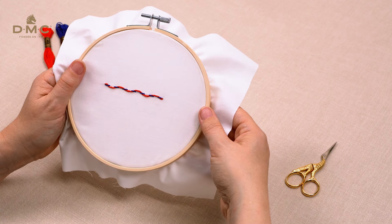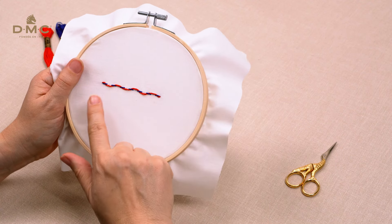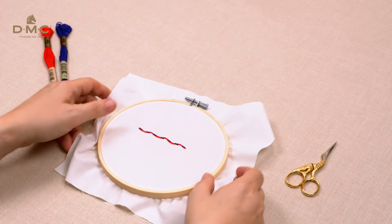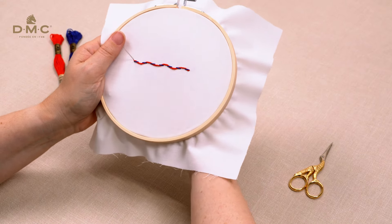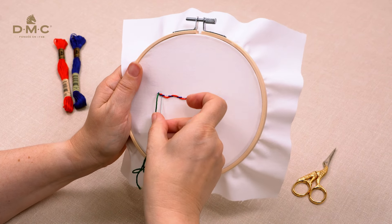Take your needle down at the end of the last running stitch and secure your thread. You've now completed the laced running stitch. If you prefer, you can also work another zigzag in the opposite direction to make a double laced or threaded running stitch.